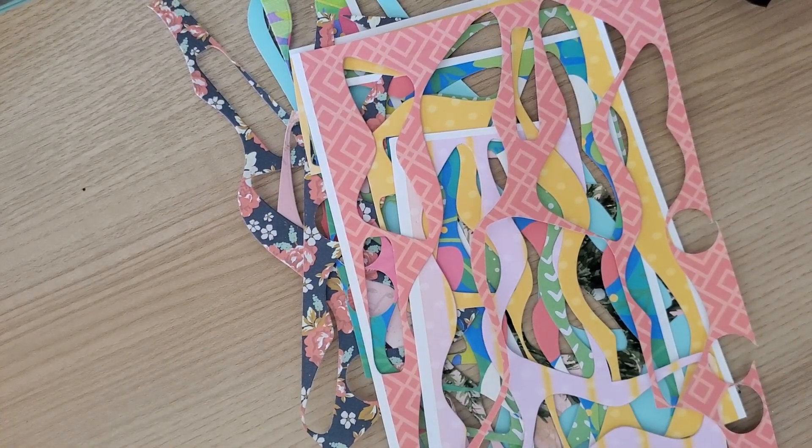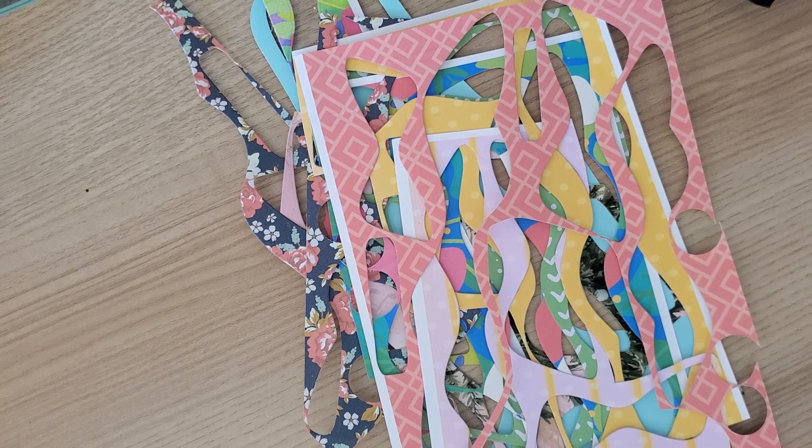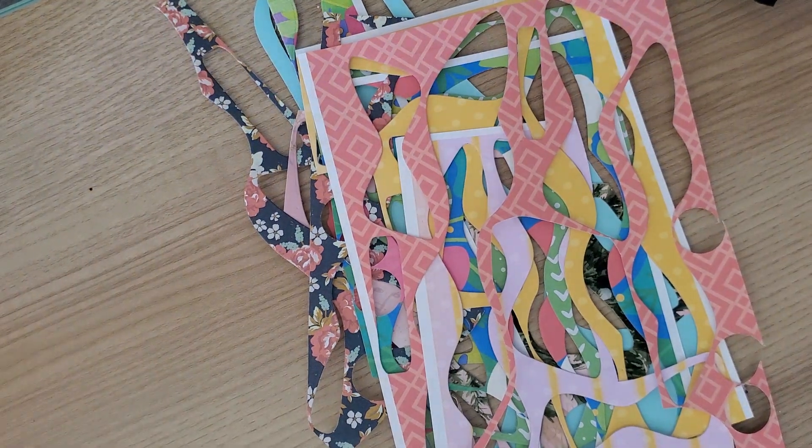Hi everybody, this is Kathy from Kathy's Creative Crafts and More. Welcome back to our channel and welcome back to Let's Do Dye Cutting Monday. This is an open collab that is open to anyone that wants to join in. It is hosted by myself and Tria from Craft Thought. I just wanted to say thank you for all the new subscribers that have been coming over from Dina's channel — I really, truly appreciate you guys coming over and subscribing, and hopefully you stay along for the ride.